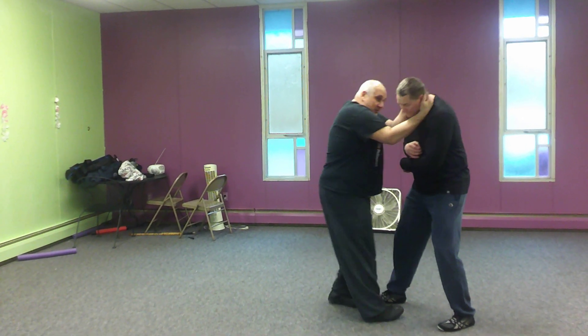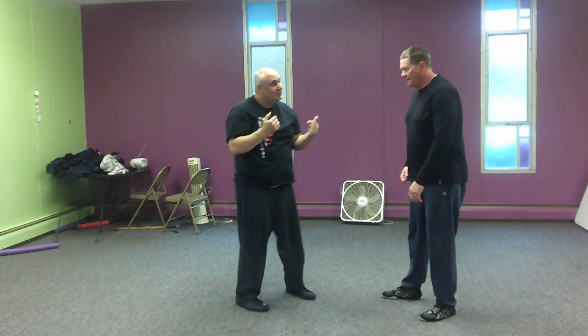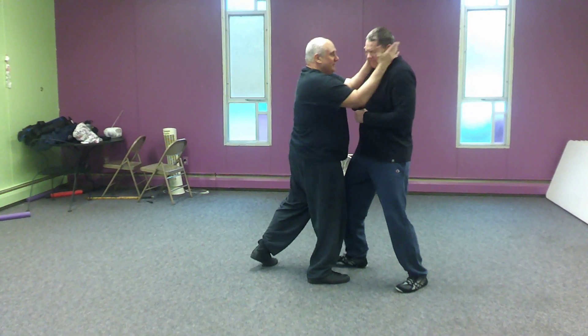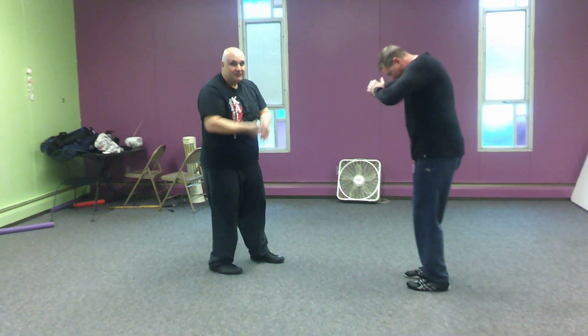It might be a good drill to grab some protective goggles and actually let your partner touch near the eye level — hands are up, you want to fight, boom.